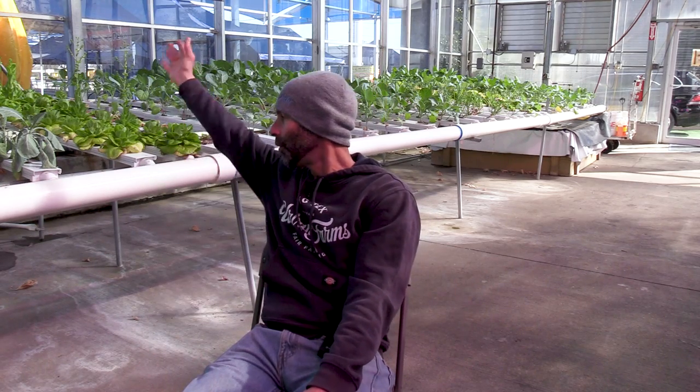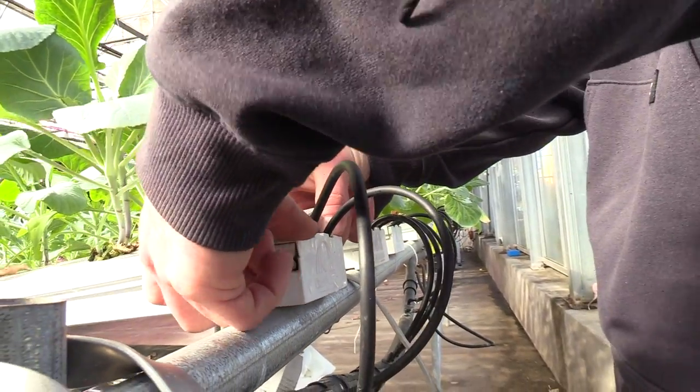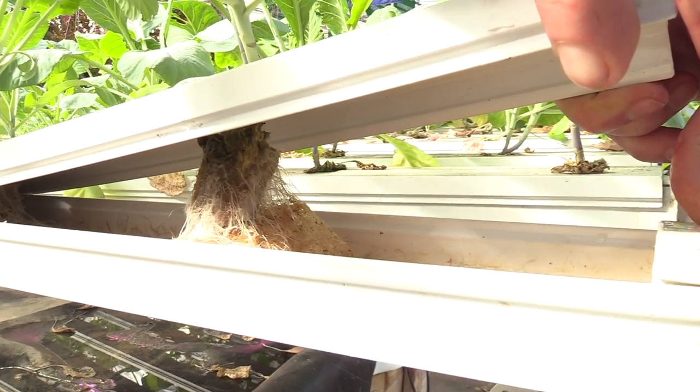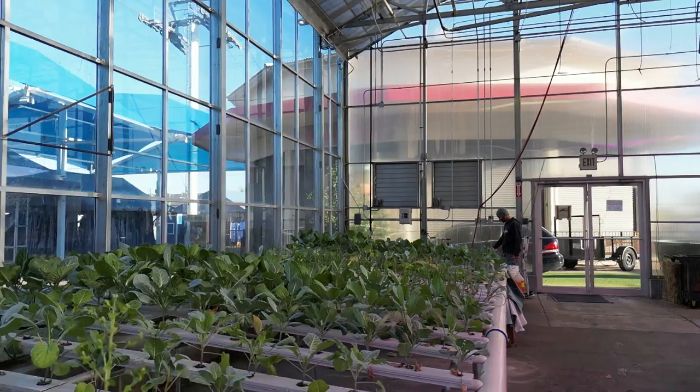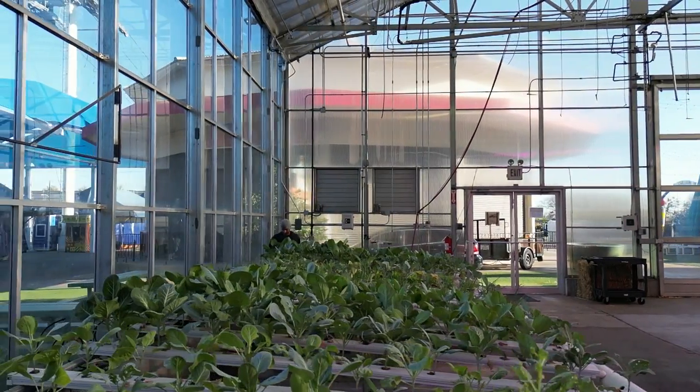The system works with an isolated reservoir and a small fountain pump that pumps the water up from the reservoir. Each of the individual channels — these white square tubes behind me — has one to two drip emitters. It's an open-ended spaghetti line that comes off your feed line and stabs into the back of the channel, flooding a small thin film of water across the bottom of your channel, giving the roots the nutrient-rich water they need.